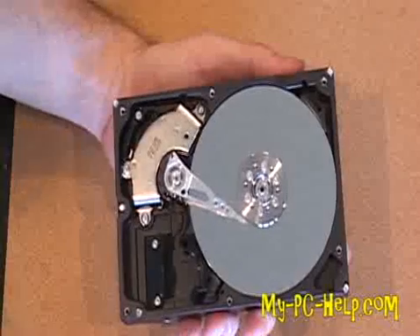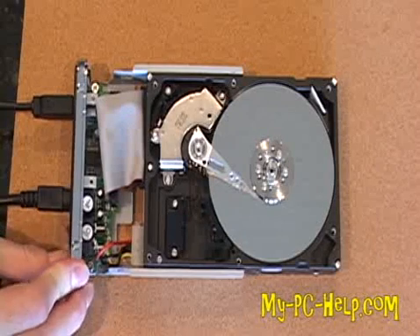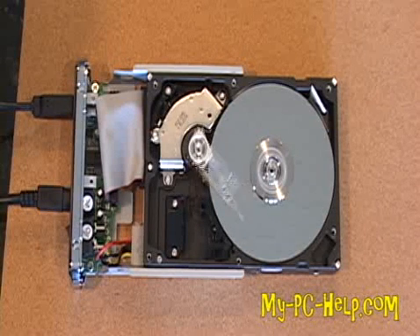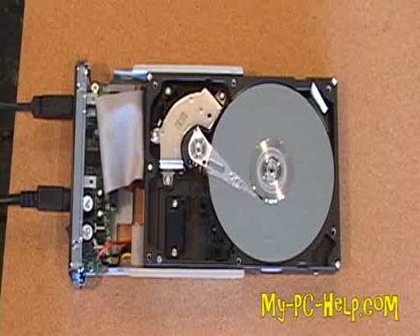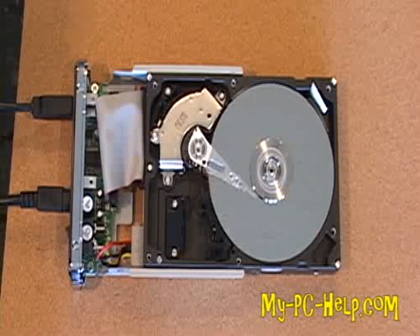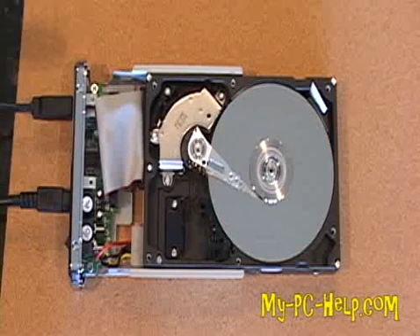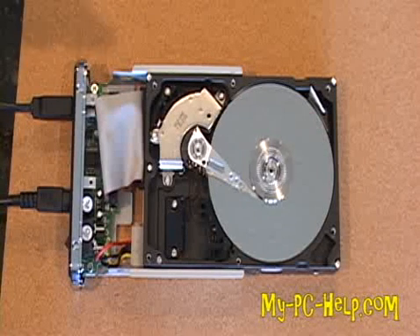We're going to connect this hard drive up and turn it on — I imagine it probably won't work, but we're going to give it a shot. I've got bad news for you. You'll notice the heads moving back and forth across the drive, and it's really loud.